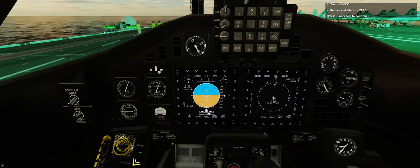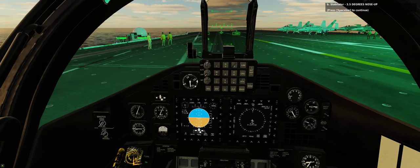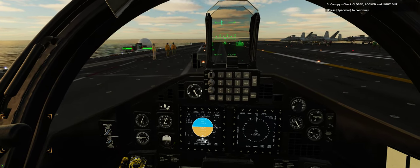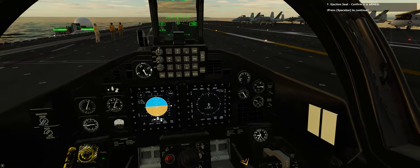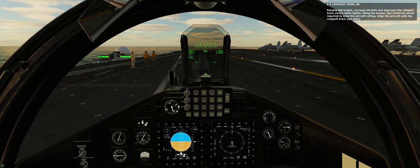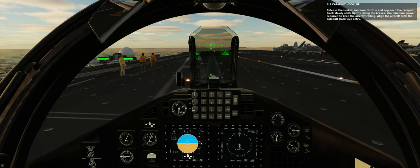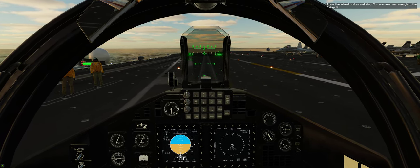Step 16: Trim check. A: Rudder and aileron — confirm they are at zero. B: Stabilator — check it's at 3.5 degrees nose up. Step 17: Canopy — check it is closed, locked, and the advisory light is out. Ejection seat — confirm it is armed. Step 18: Release the brakes. Increase throttle and approach the catapult track slowly while lightly riding the brakes. Use minimum power required to keep the aircraft rolling. Align the aircraft with the catapult track by entry, then press the wheel brakes and stop.